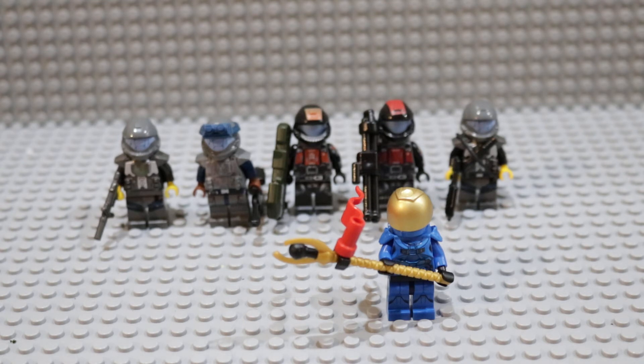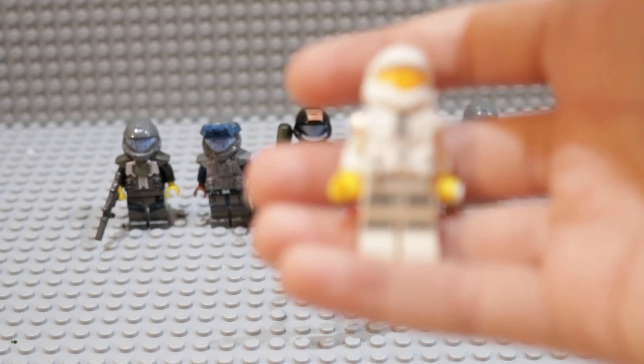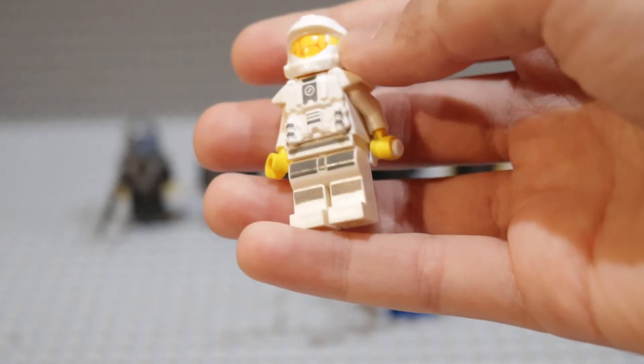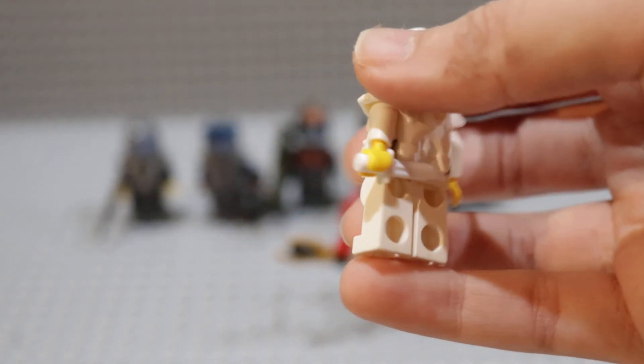One thing I forgot to show in one of my other weekly updates is that I got this ODST — or I made this ODST — just with some regular Brick Forge armor. I was inspired to get this Brick Forge armor because of these legs I have. There's just a Brick Arms knife in the back.